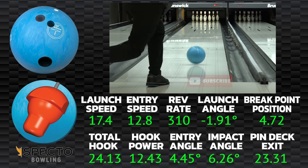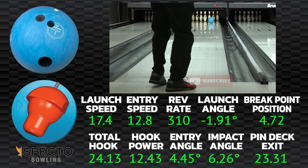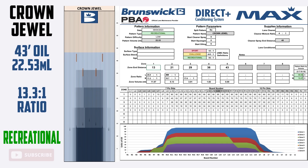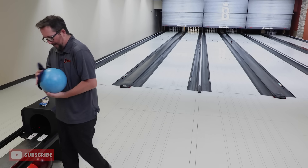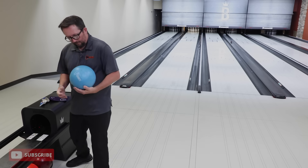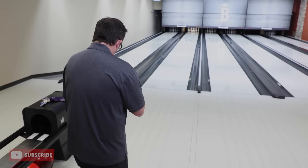I thought that was going to hook immediately, but I got it to the dry a little bit — held pocket, did its thing. Now, we're bowling on Crown Jewel, typical house shot — 42 to 43 foot, 13 to 1 ratio, big gush in the middle, plenty of dry outside. So right off the gate, it's promising. It's set up but it didn't overreact.